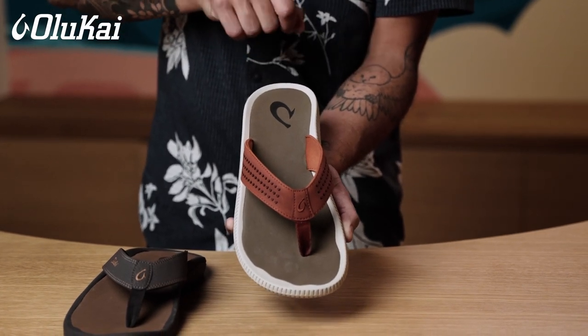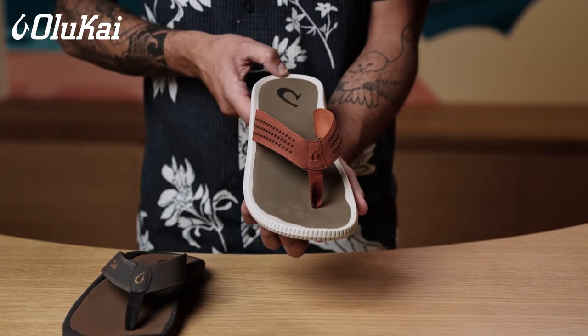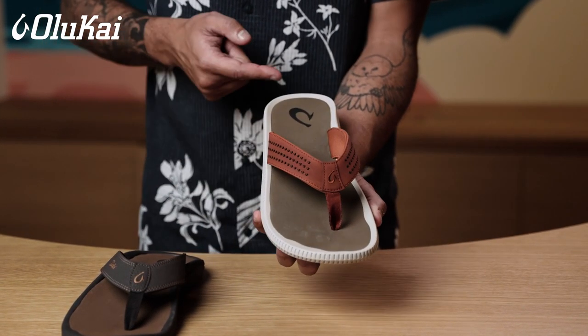Our water-friendly sandals fit more generously, allowing you to have a little more space in front of and behind your heel for maximum comfort.